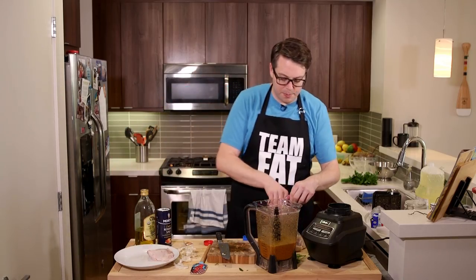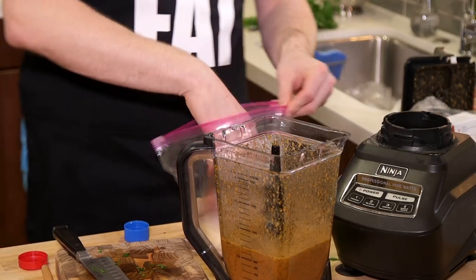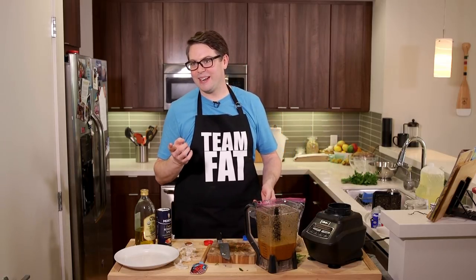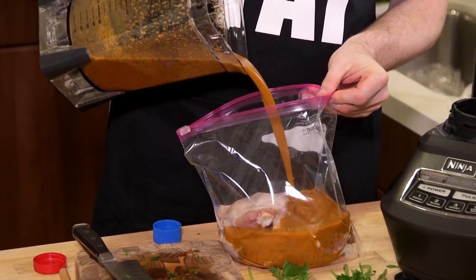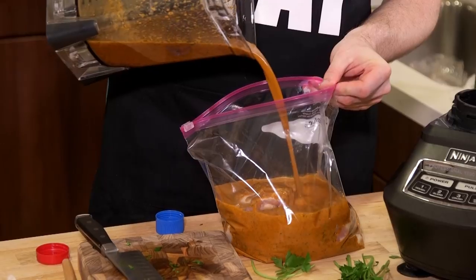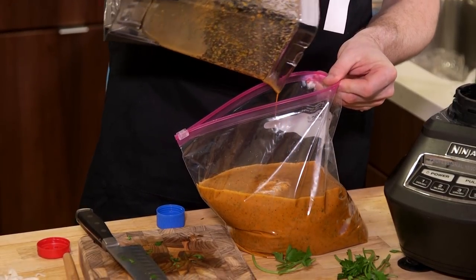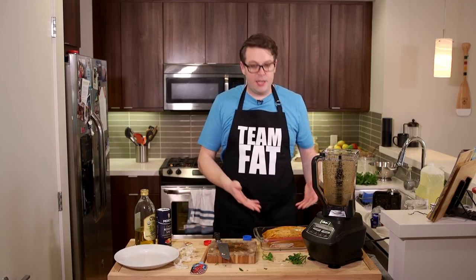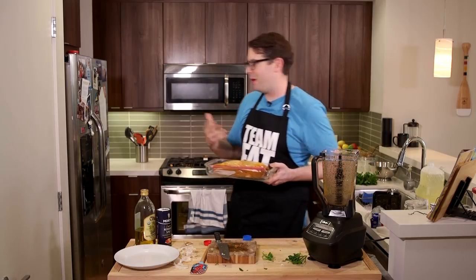Then you take your big reusable bag and pour all of this in there — two breasts bone-in skin-on, two thighs bone-in skin-on. Again, Bon Appétit, you know what I'm saying. And yeah, I'm gonna take this marinade and just pour it all in. Oh my god, the flavors! It sounds squishy. So that's the firehouse chicken in the bag with the marinade.